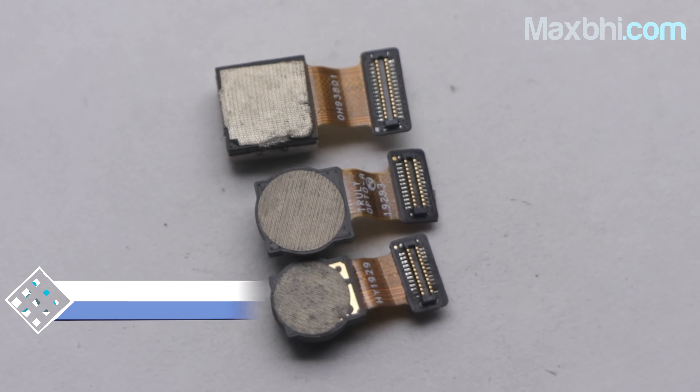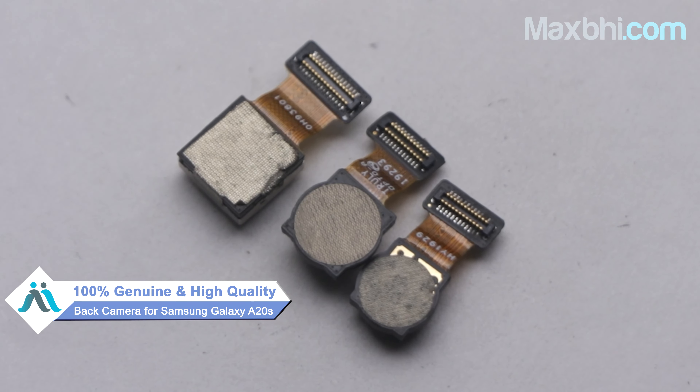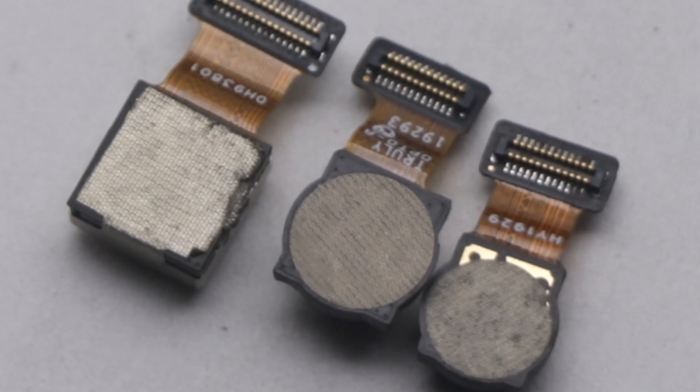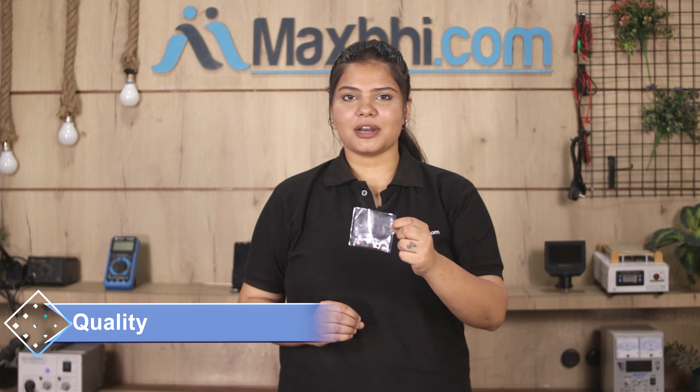Yes friends, our website Maxp.com has a new back camera for Samsung Galaxy A20s. You can say that it is a 100% genuine quality product which works similar to the original, with a perfect fit for Samsung Galaxy A20s. This back camera is inspected by our quality team before dispatch, and quality is assured after this inspection.